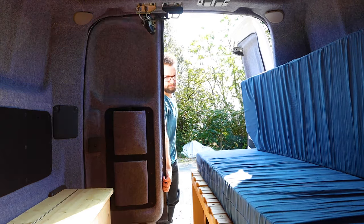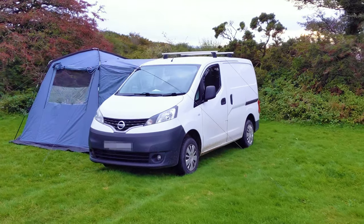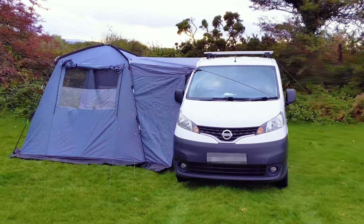Hello, I'm James and welcome to my channel. I'm in the process of converting my 2015 Nissan NV200 into a simple, comfortable and functional camper van for holidays, nights away and days out.